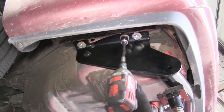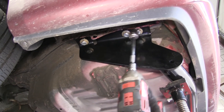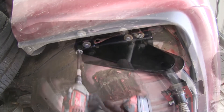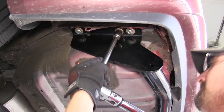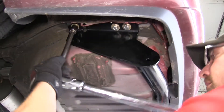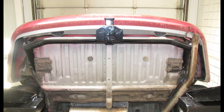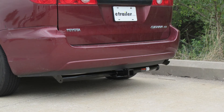Now with all fasteners in place, we can go ahead and tighten them down. Next we'll torque to the specifications as indicated in the instructions. That completes the install of our Curt Hitch part number C13105 on our 2007 Toyota Sienna.